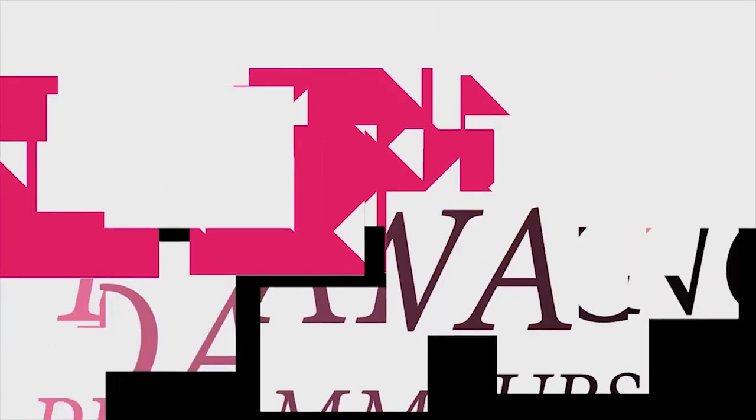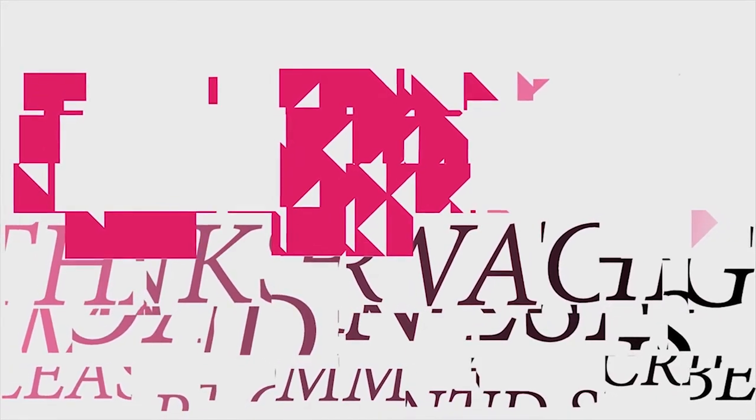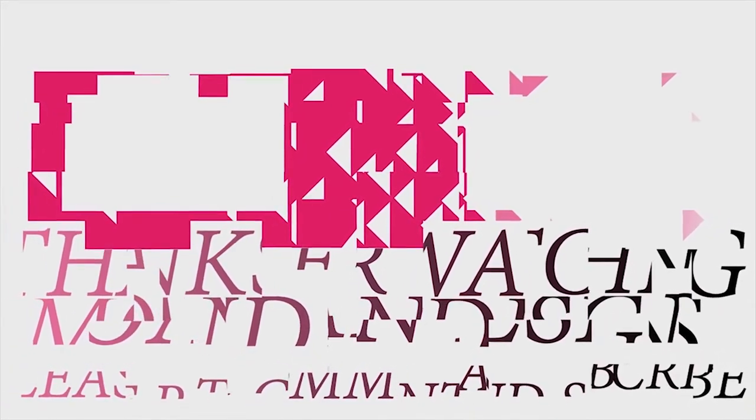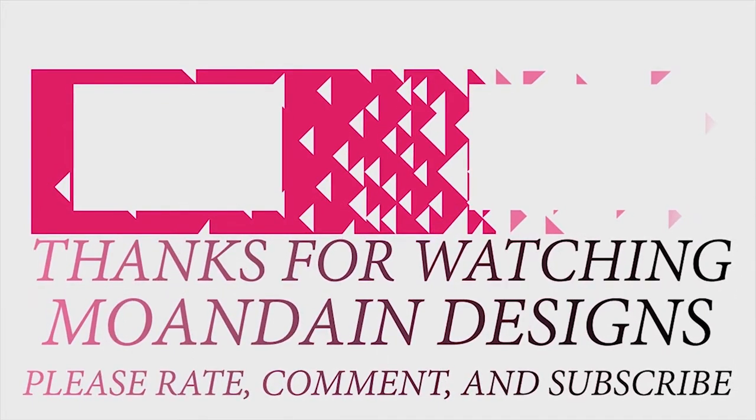Well, that's it for this episode of Mondain Designs. I'm your host Mondain and I hope you enjoyed this episode as much as I enjoyed making it. I have videos on the 1st and 15th of every month and look forward to sharing it with you. As always, please like, comment, and subscribe and have a wonderful day.